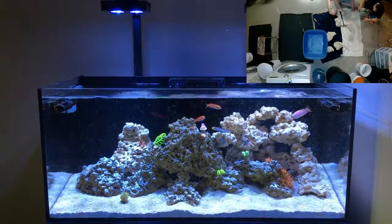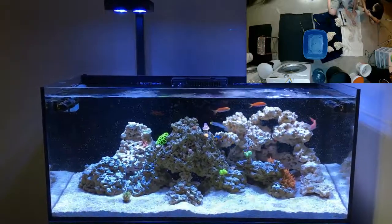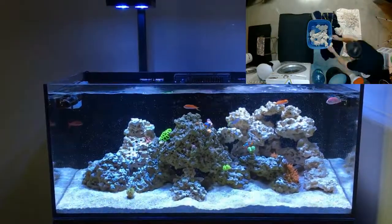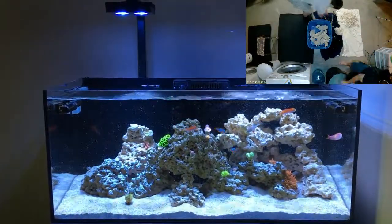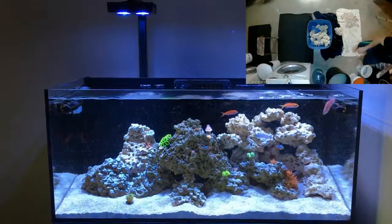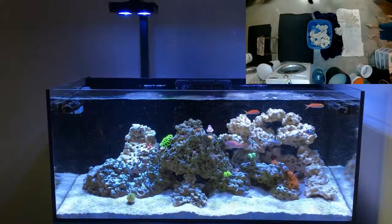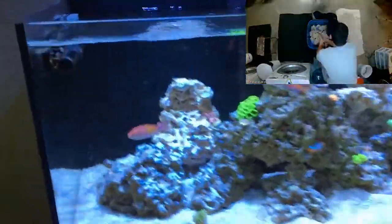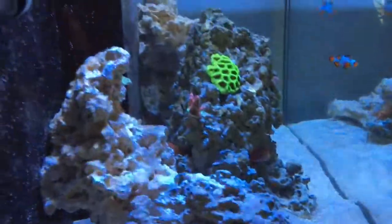It can be quite hard and daunting doing that by yourself, especially when the tank's full of stuff. After I moved the sand so the rock could sit on the bottom, it was just a cloudy mess — not fun to work in at all.